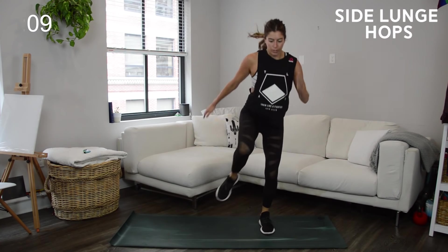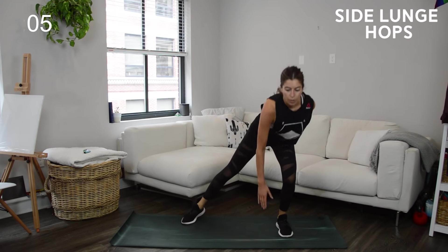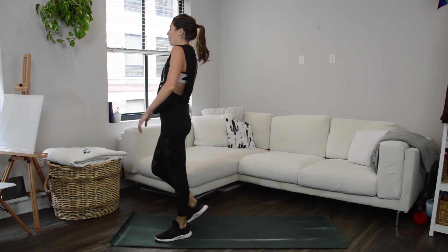One more to go — that's it. 20 seconds of side lunge hops, switch sides. You're at the halfway point, keep going right to the end. Do not stop — you got it. It's just a few more seconds, try to get in one or two more reps. Shake it out — I'm going to show you the next two exercises.